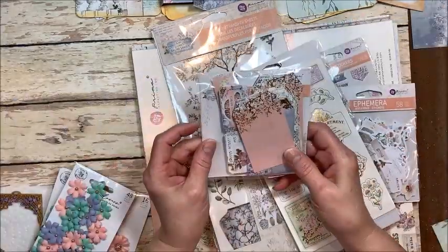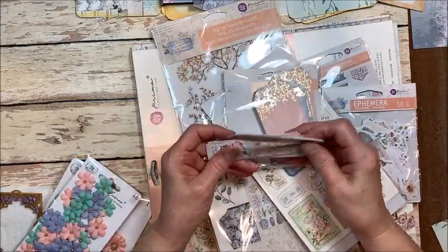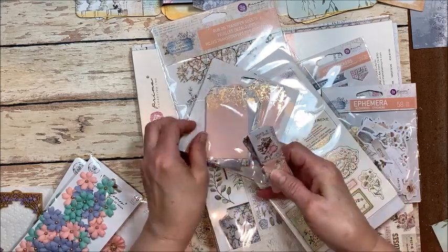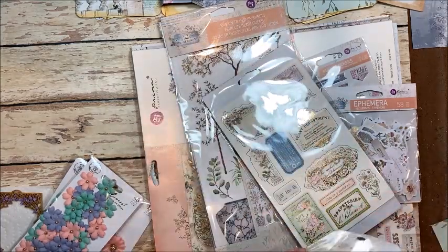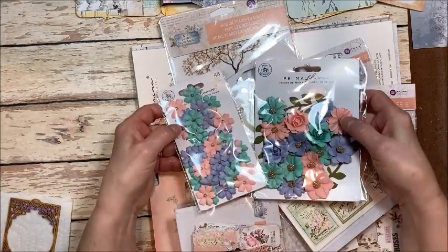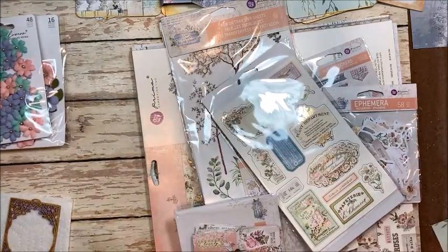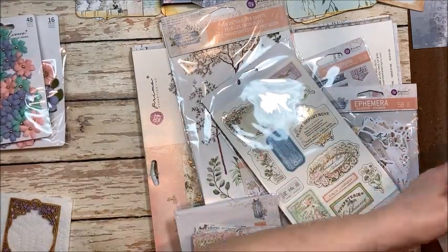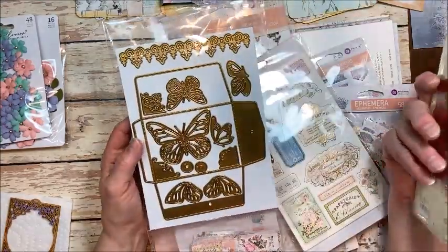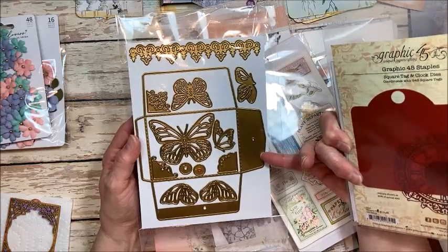Ephemera. I got the tags, which are in all the shades. And then the tickets, which are super sweet. And I think that's everything. Oh, and I have a couple of packs of flowers just to match the colors. Really pretty. And then also today, we're going to be using this Graphic 45 square tag and their policy envelope tag.